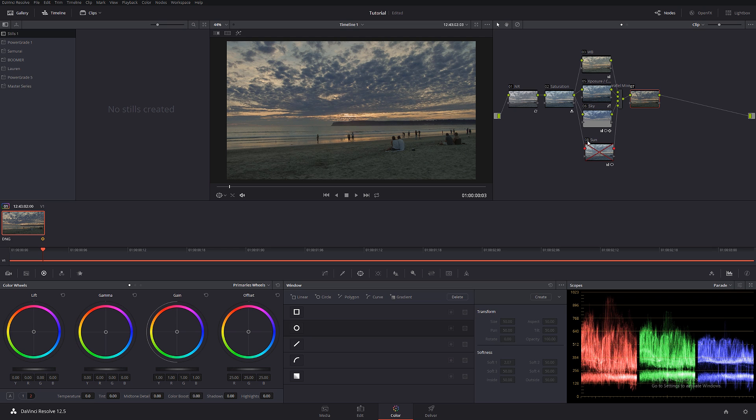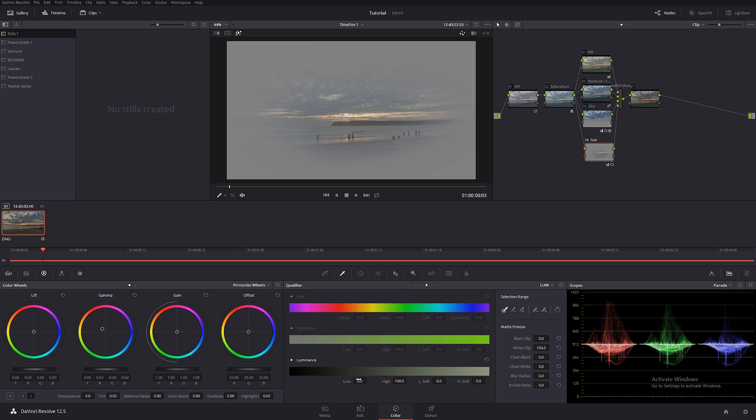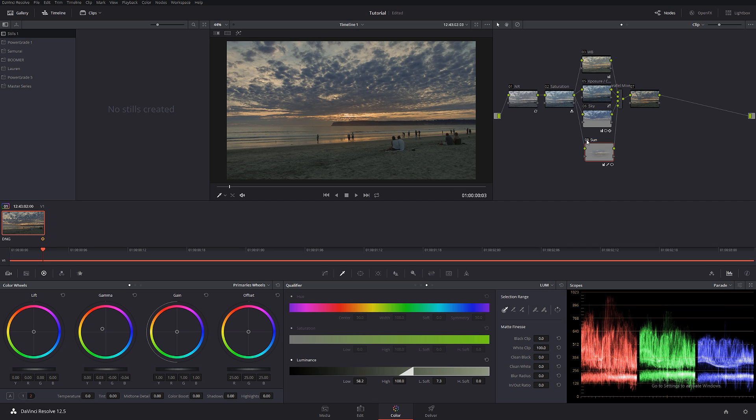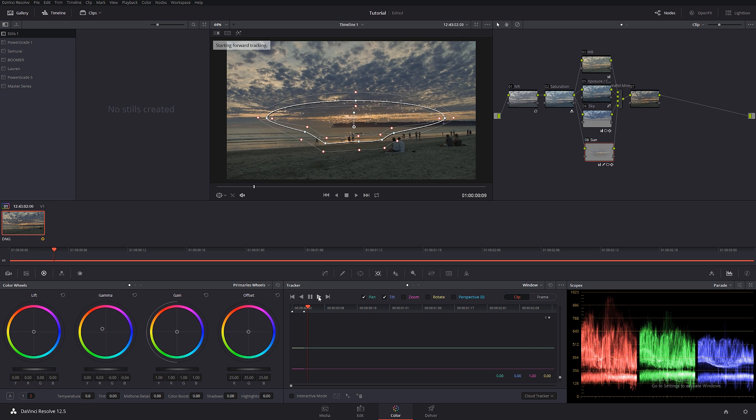Let's check it out before and after — very, very nice. The only thing is I only want the sun effect to affect the brightest parts, so I'm going to go into luminance right here and knock down the shadows to make the selection softer. That looks beautiful. Finally, I want to track our mask.